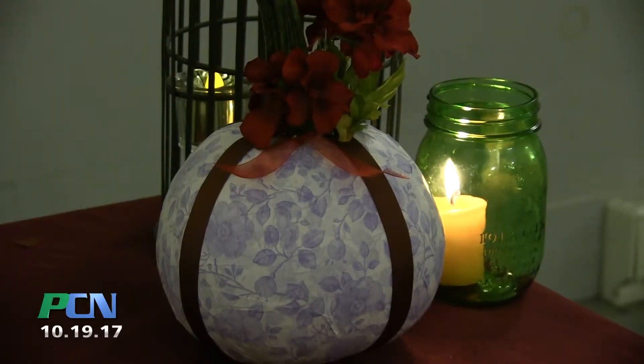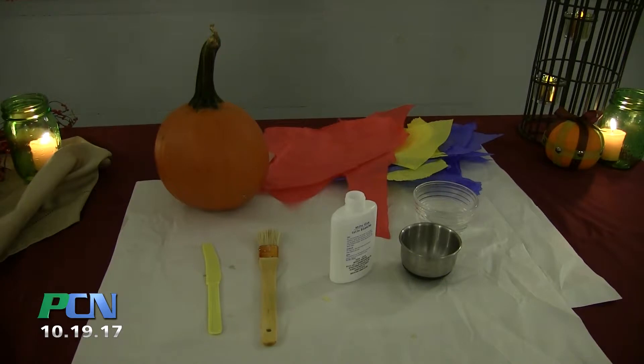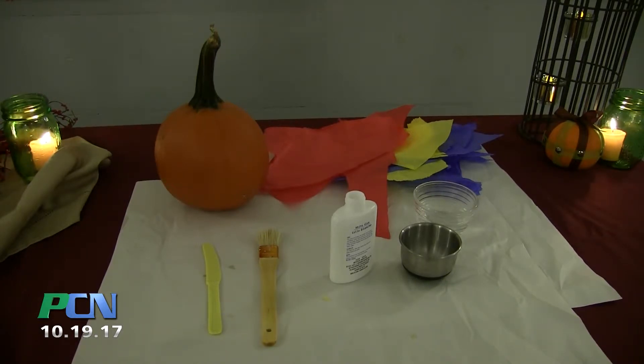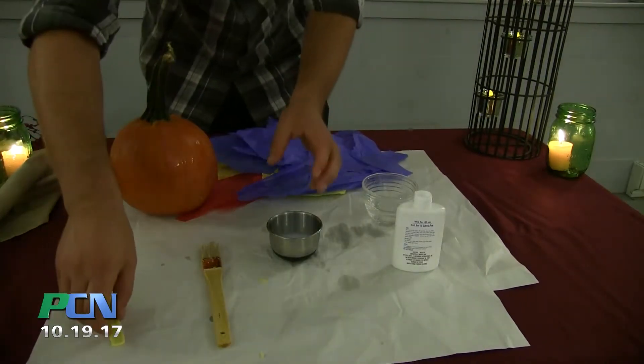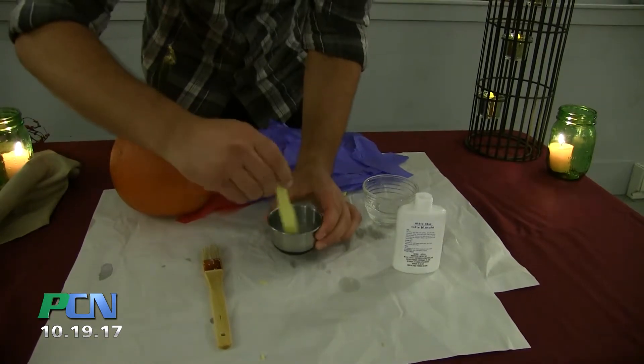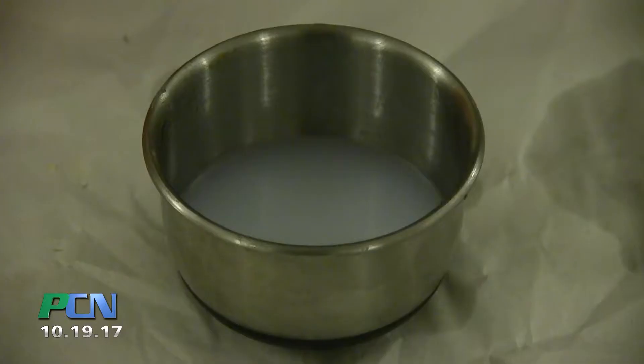The next project is a paper mache pumpkin — this one is a little messy. You'll need tissue paper, glue, water, a paintbrush, and a plastic knife. The first step is to create your glue-water mix; it's a little less glue than there is water. Be sure to fully mix the adhesive.